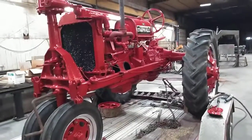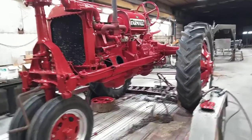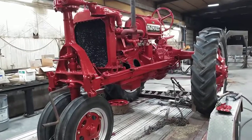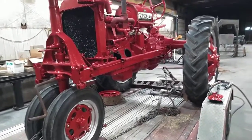This is a 1938 Farmall F20 and today we're going to look into what it takes to time the magneto to the engine — dead timing, pretty much starting over.